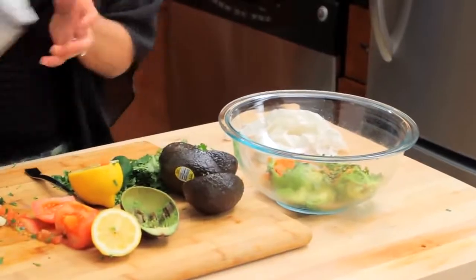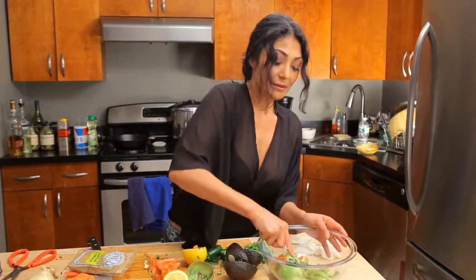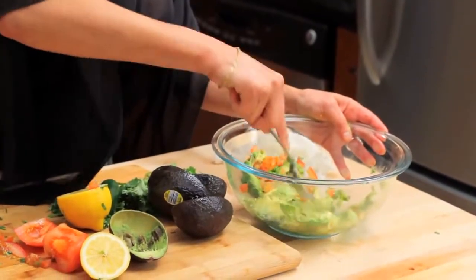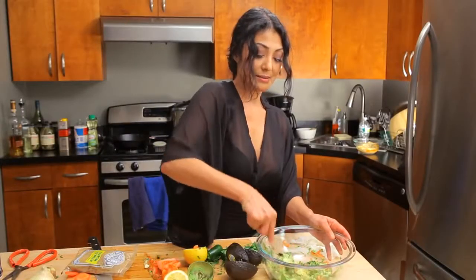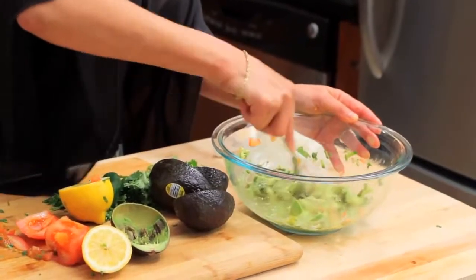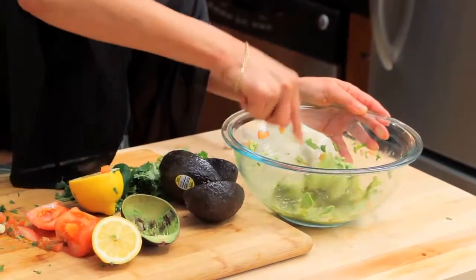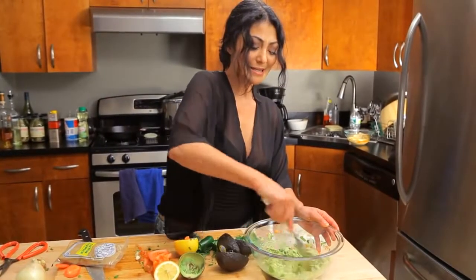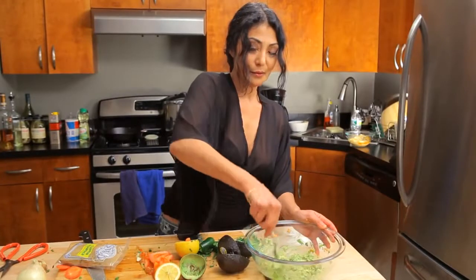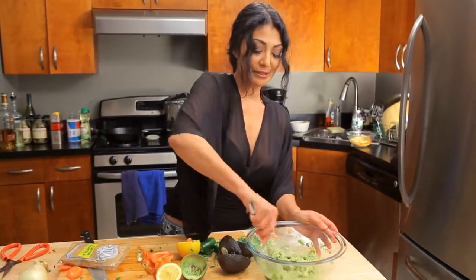And you're done — super simple, easy, delicious. Go in, break it up, and mix. Pretty colors, and we're good. That's it — super easy, super simple, and super tasty. Guacamole, bootleg style.